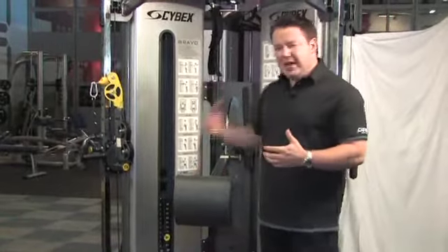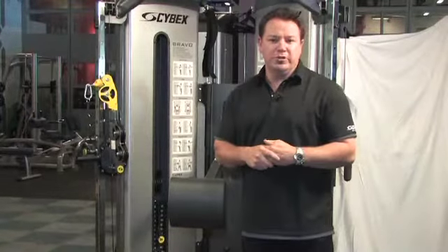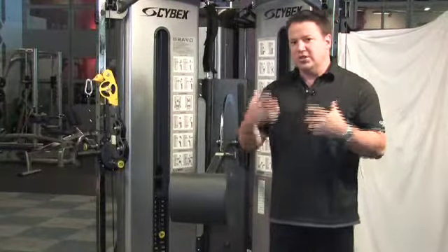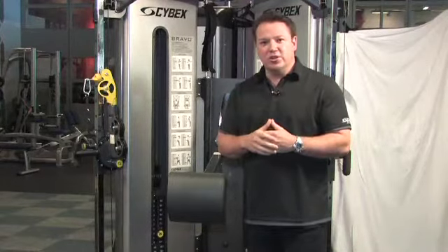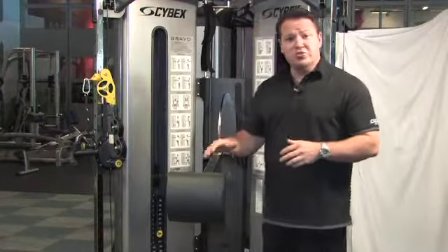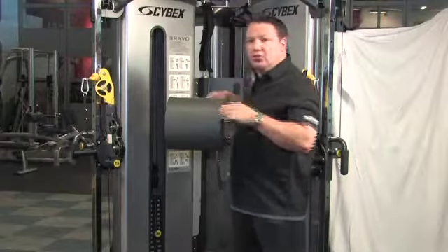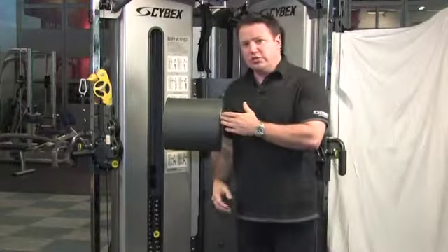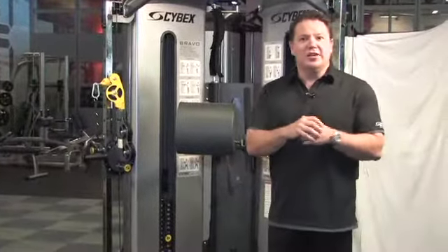The other key finding relates to muscular activation. Many people come to this kind of unit to train the abdominals during a chest press movement. The received thinking is that by standing up and using a cable, we're going to be engaging the abdominals. Interestingly, the study showed there was no significant difference in abdominal activation — namely rectus abdominis and external obliques — between free standing and full stability with the pad at shoulder blade height. So this is a challenge to the received thinking.